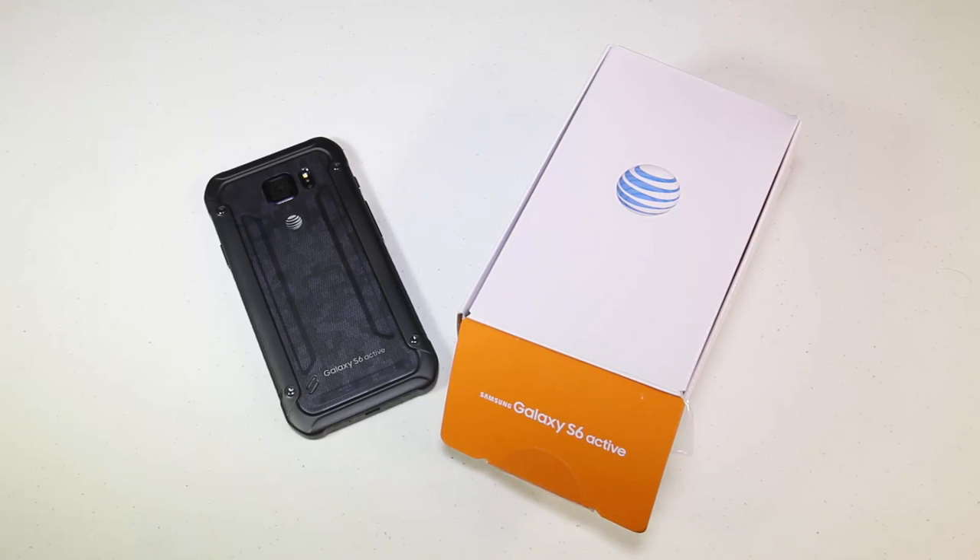Definitely feels great. Be sure to check it out at AT&T.com — that's AT&T.com with fast download and upload speeds. Be sure to watch the comparison reviews we do with these phones, and we'll see you next time.